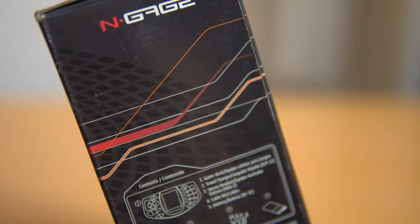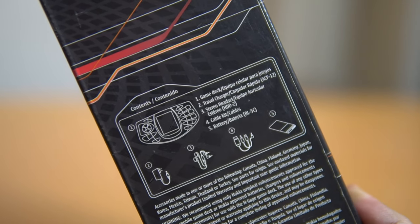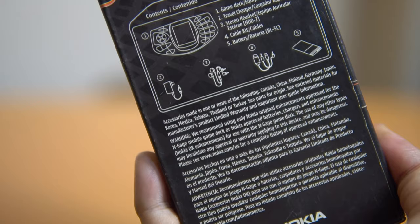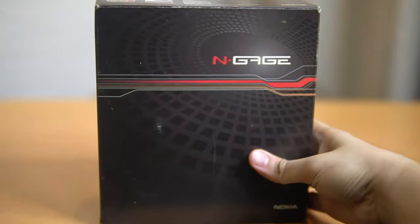So yeah, that's the story. Most — or I think all — Nokia phones before came in huge boxes. This one I have, I'm not sure, but it's made in Finland, though the language on it I think is Spanish or Italian.